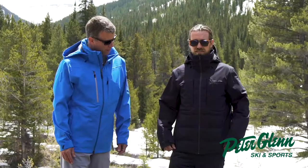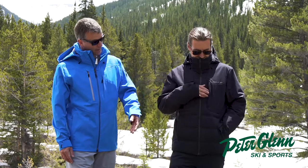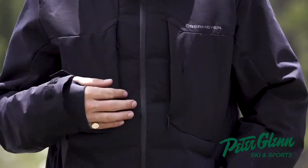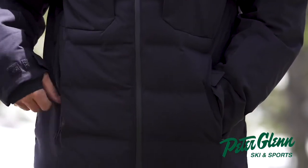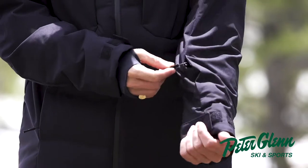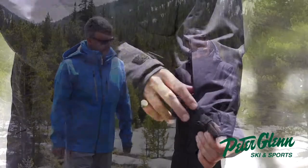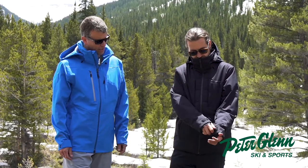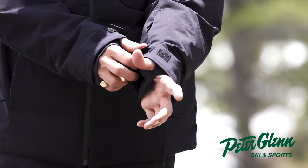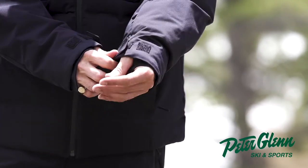The pocket setup on the Rex Down Hybrid: you have a fully waterproof zipper pocket down the center and then a chest pocket like Matt showed you there. Two side hand pockets that are tricot lined for extra comfort. Then on your lower sleeve, there's a pass pocket where you can put your credit card or ID and keep it super secure. The cuffs on the Rex Down are adjustable and you have an interior lycra cuff with a thumb hole.